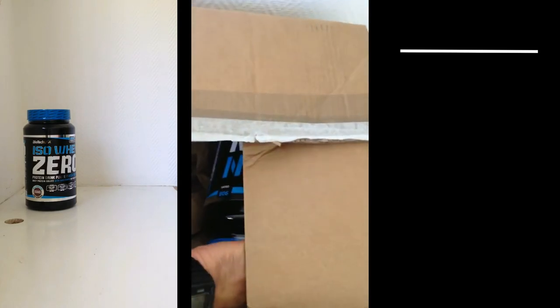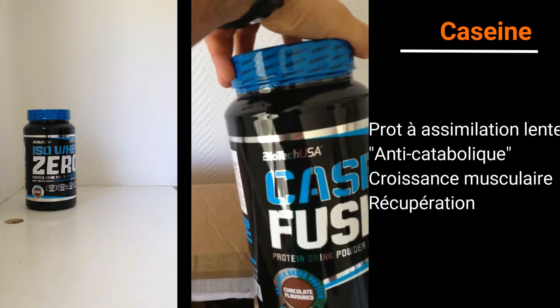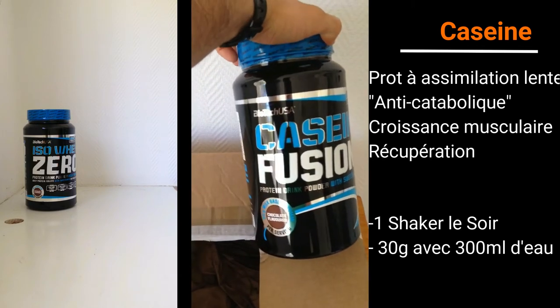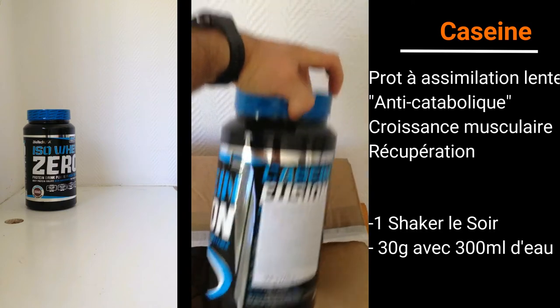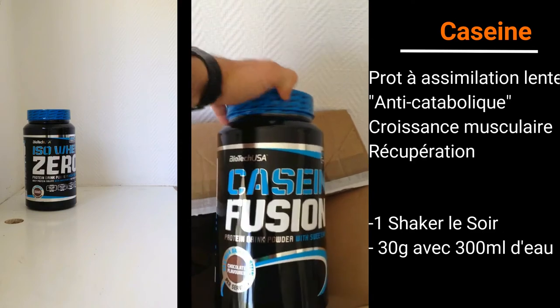Après, nous avons un autre gros pot. Il s'agit de la caséine, toujours de la marque Biotech USA. Et ça c'est parfait pour une prise protéique avant de dormir. La caséine se dégrade beaucoup plus lentement que la whey traditionnelle.